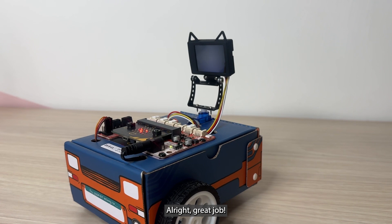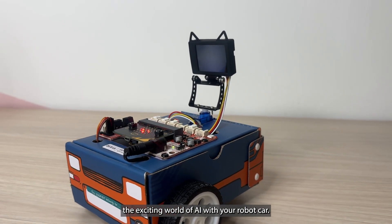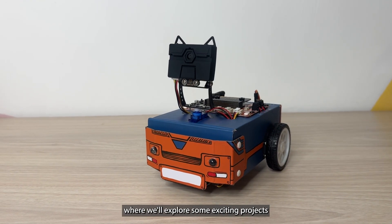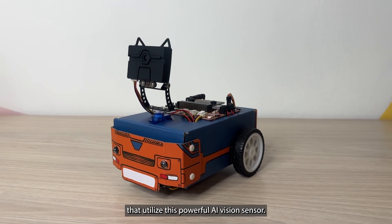All right, great job. Now you have the hardware ready to explore the exciting world of AI with your robot car. Make sure to watch the next video where we will explore some exciting projects that utilize this powerful AI vision sensor.